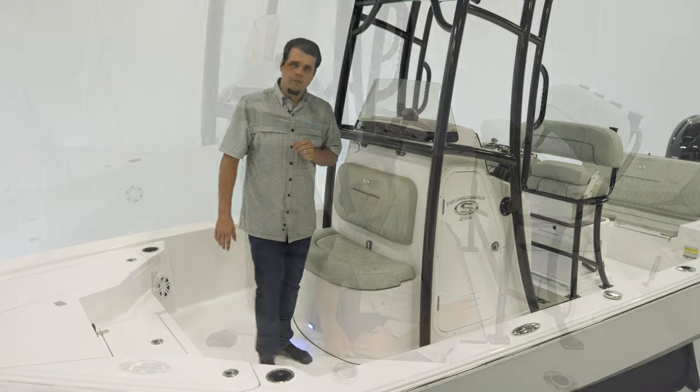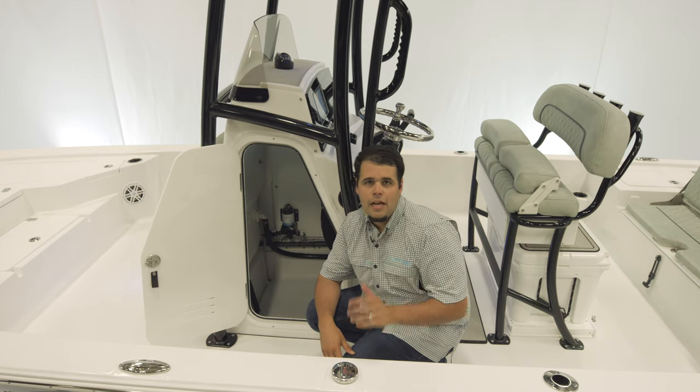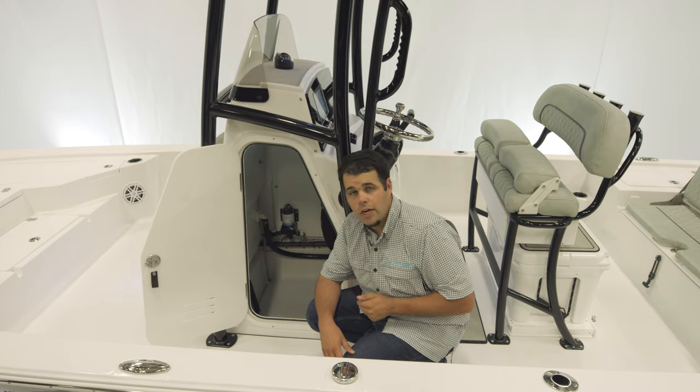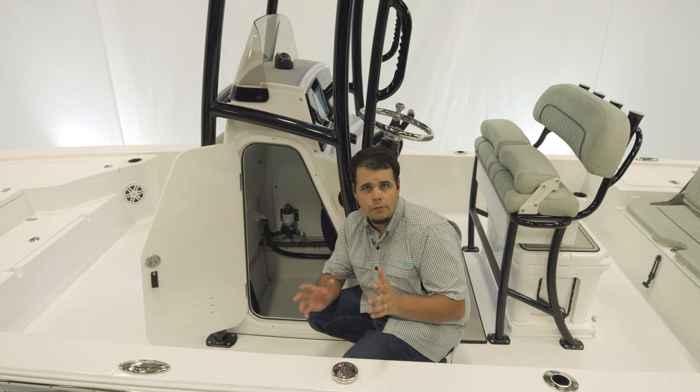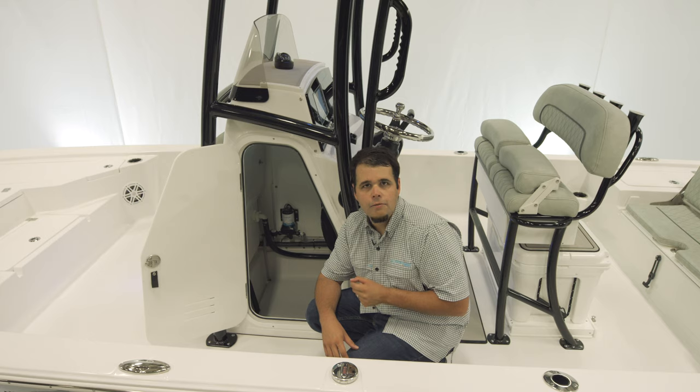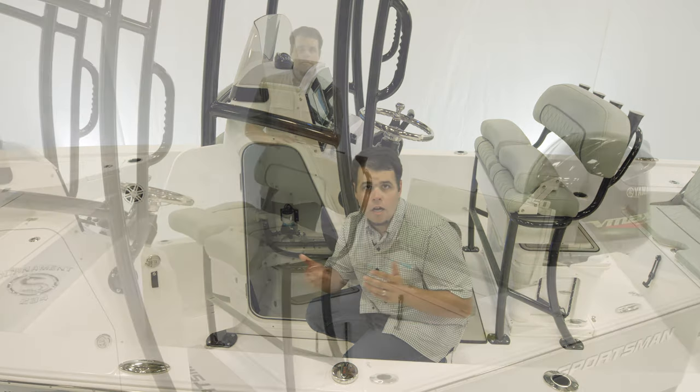Let's take a look inside the console. The head in this boat has plenty of room for storage as well as easy access to the back of your electronics. Removing the mesh gives you full access. This boat can also be equipped with a porta potty if needed, and the door is lockable.